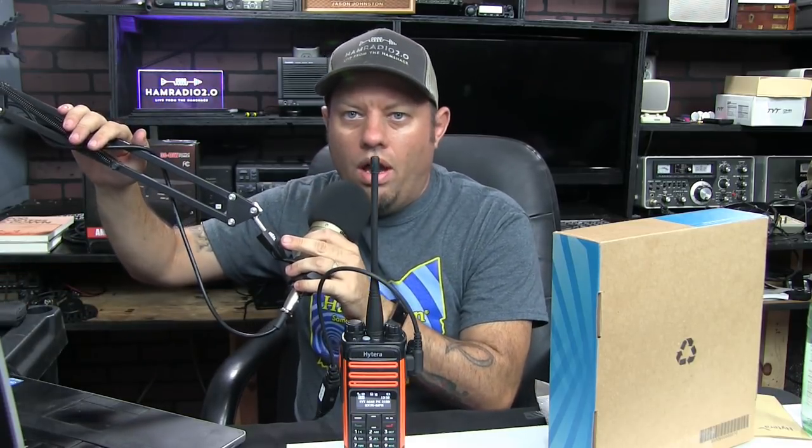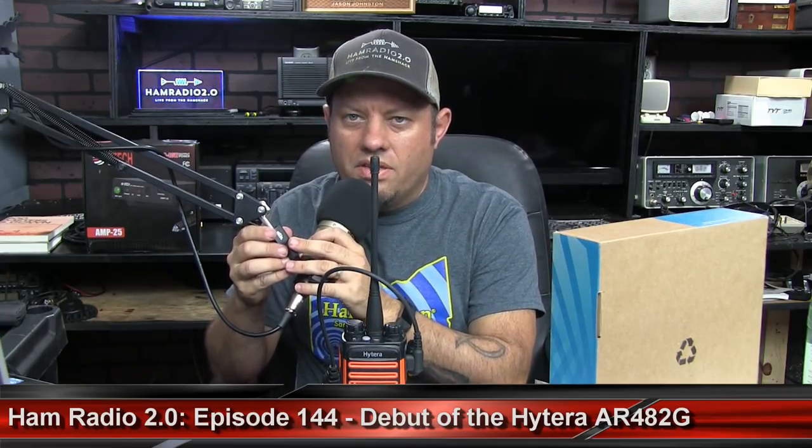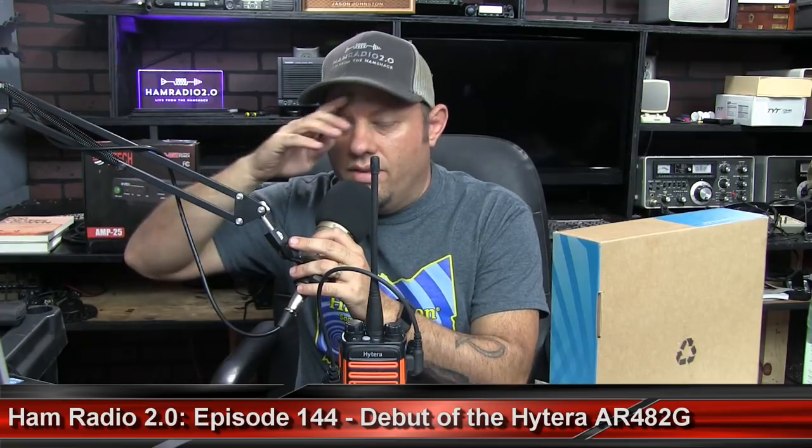Ham Radio 2.0, episode 144 — an actual episode number, not somewhere around or somewhere down there. 144 is where we should be right now. Hopefully I don't have to go back and change that later. Good afternoon. My name is Jason, I'm KC5HWB, and this is my YouTube channel that I titled Ham Radio 2.0 for the purposes of showing everyone what is new in amateur radio.